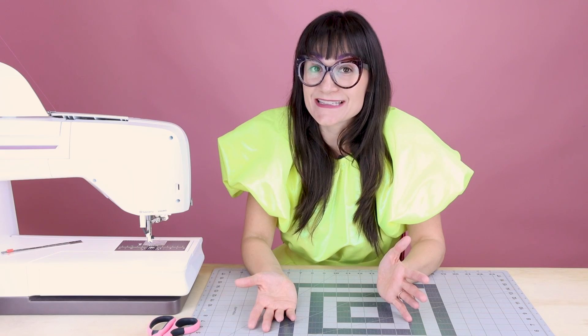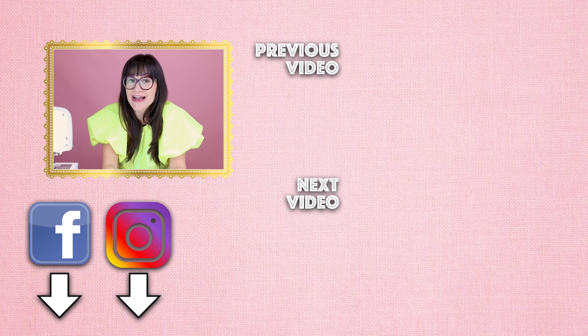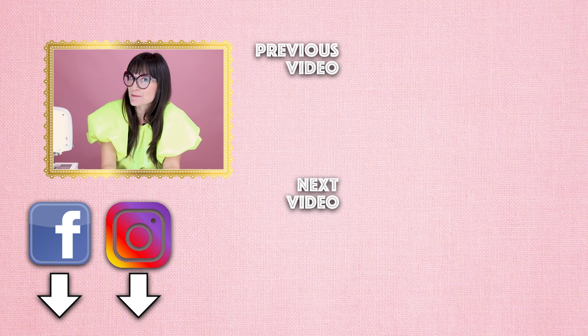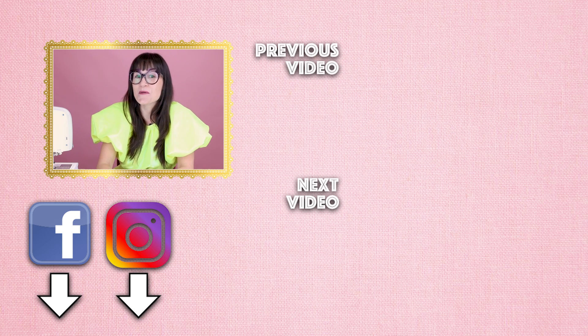Don't forget to subscribe to Sew Anastasia on YouTube, Instagram, Facebook, Twitter, TikTok, and all those fabulous social media platforms so we can stay connected and creative together. Make sure you send me your projects — email them or tag Sew Anastasia and I would love to repost them. If you're in Chicago, make sure you stop in for a sewing class at SewAnastasia.com. And you can now get merch — check out those cute icons of the t-shirts. Thanks so much for watching — bye!